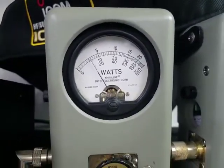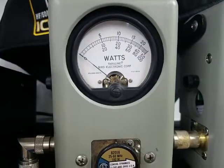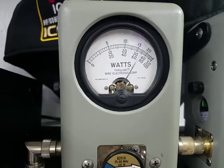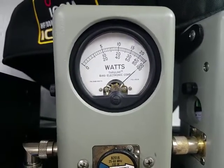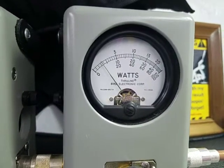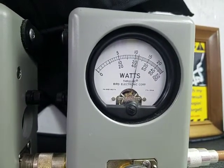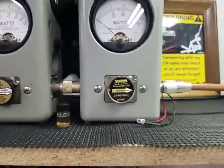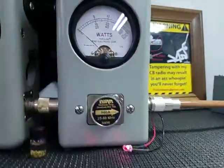10 watts on the carrier, so if you decide to run an amplifier you have full adjustability. RF power all the way up — 100 watts. Roll it back down some. 500-watt slug: average power 225 Bird, peak power.